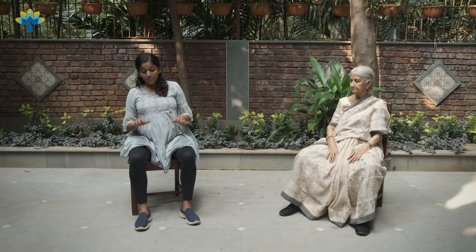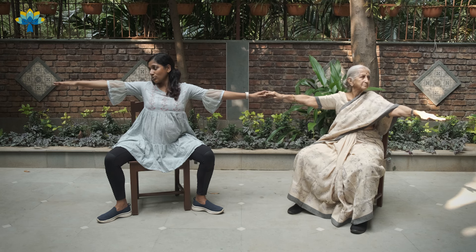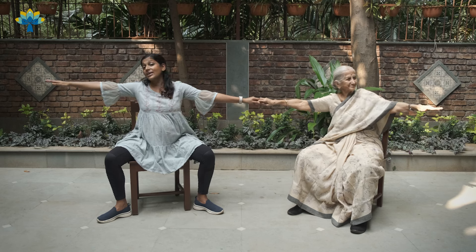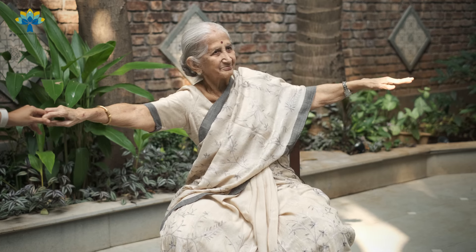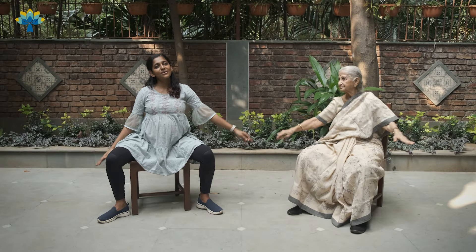Now we are going to do the warrior pose — Warrior Two, Veerabhadrasana. Open your legs out a little bit more if you are able to stretch them to the sides; if not, you can keep your feet together. Stretch both arms out. I am holding my grandmother's hand and we slowly turn our heads to the side. I pull her to my side and she pulls me to her side. If you don't have somebody with you, you can do this on your own. Gently stretch and release several times, then slowly come down and relax.